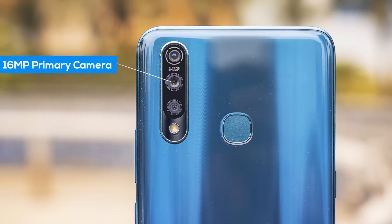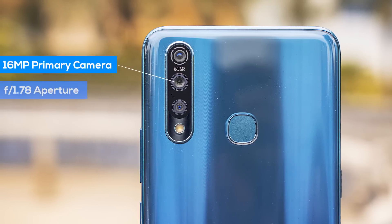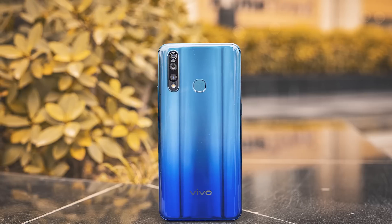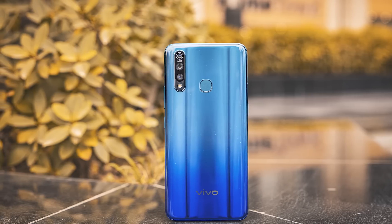The Vivo Z1 Pro is a phone for Generation Z and what that means is that cameras are at its core. The main sensor on the phone is a 16 megapixel sensor. The 16 megapixel sensor here comes with an f1.78 aperture, which means that by default, the low light performance should be good.